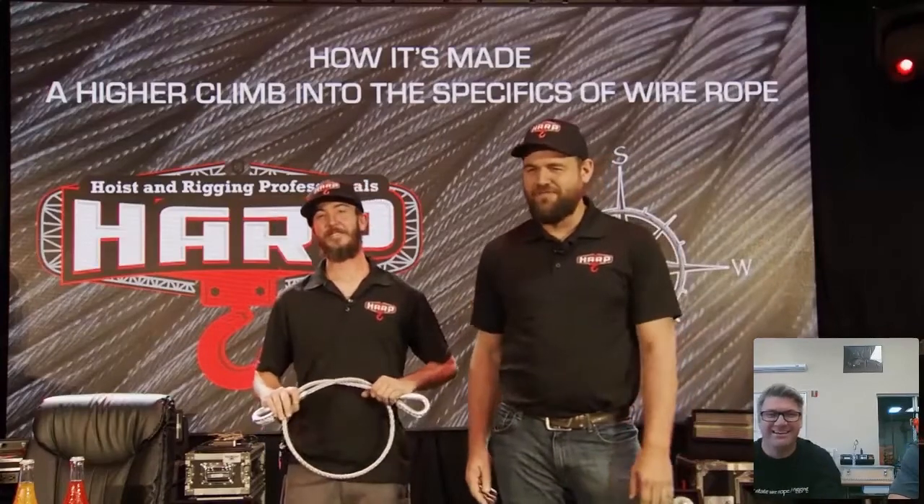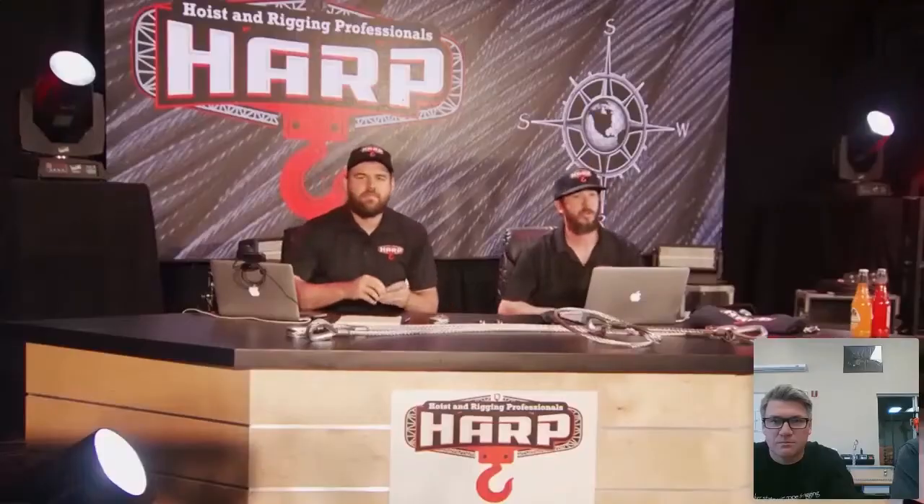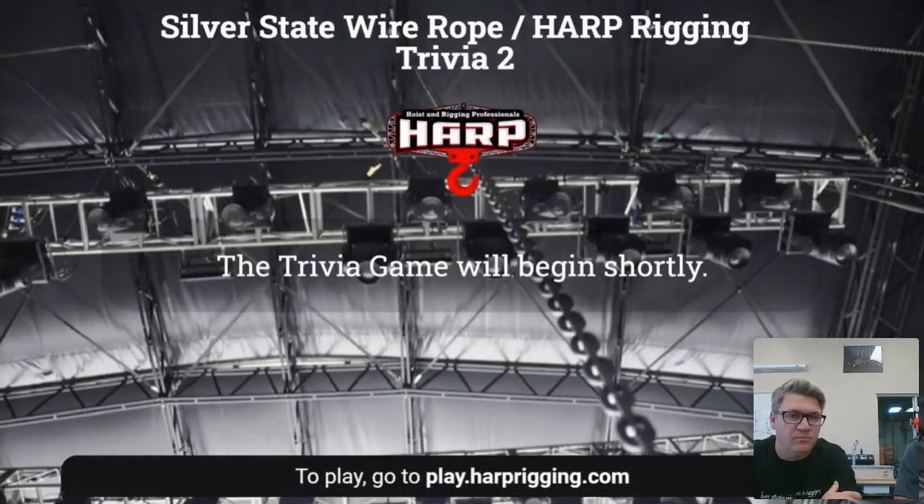I'll remember stuff eventually. Let's get this thing started. If you guys want to join the trivia, make sure on a separate device or in a separate browser window, go to play.heartrigging.com and get that all dialed up. Once we get to that point, I'll give you some time to grab your second device. We'll play some games. Let's fire up that first question.